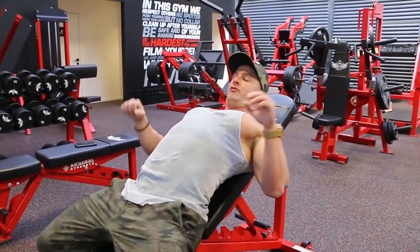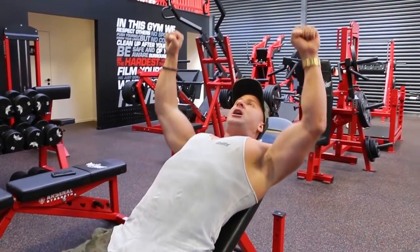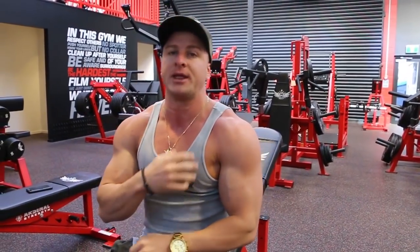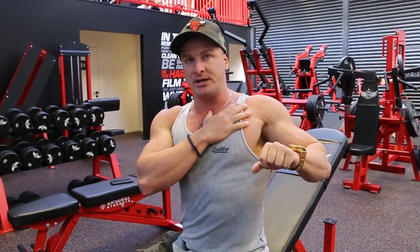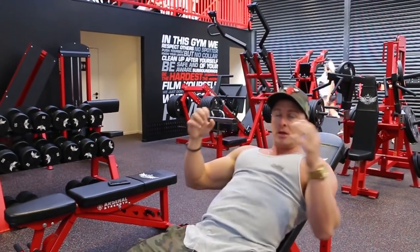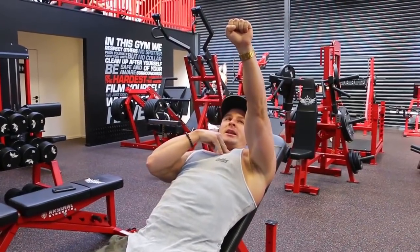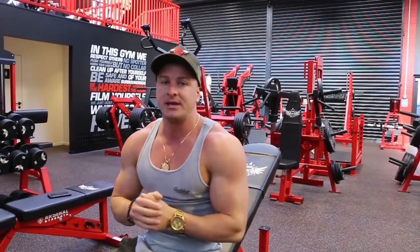Now you're going to do your reps using just a partial range of motion. The reason is that at the lowest range of motion — right down here — is where the most chest activation occurs. The higher you push up, the less chest activation and the more triceps and shoulders come in. Also, if you completely lock out, you deactivate the chest completely, putting all the stress on your triceps, shoulders, and elbows — which defeats the purpose of trying to work the chest.